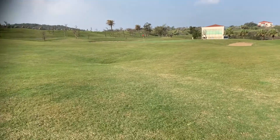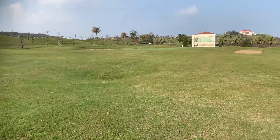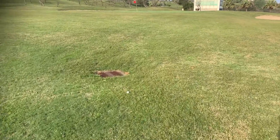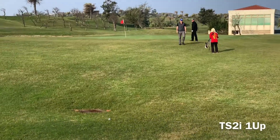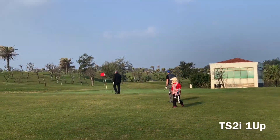There is a ball coming up here that is only about 50 short of the green. I think that's the TSI 2. I mean, that's massive — that's the longest I've ever been on this green. I can't seem to see the first one. So that was a great drive for the TSI 2. Winner 1 up against the 915D.